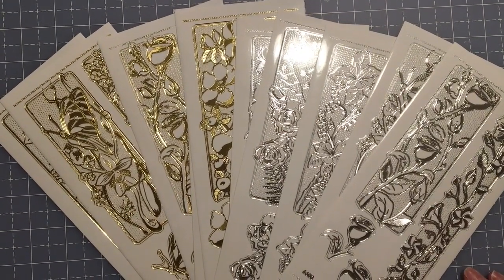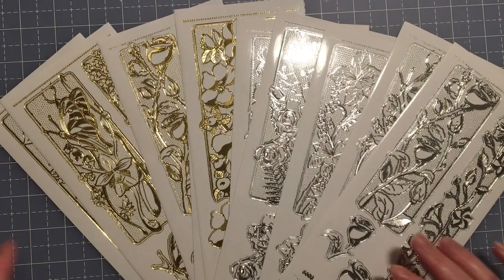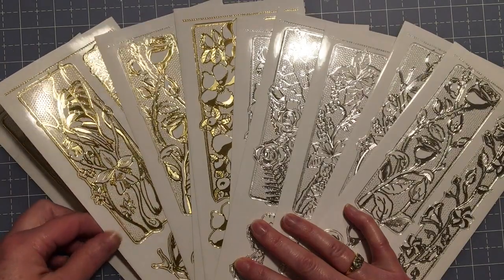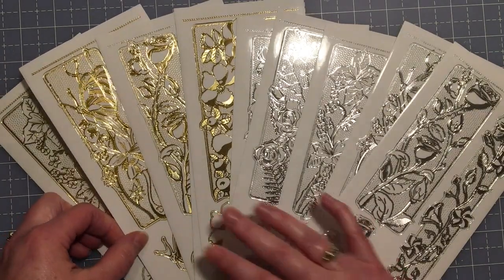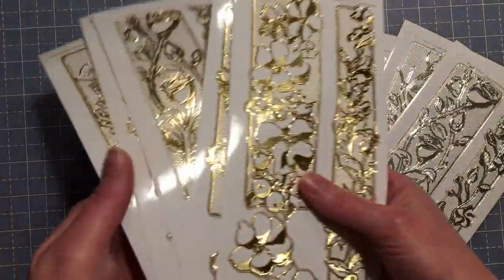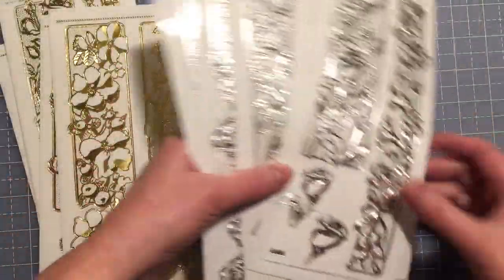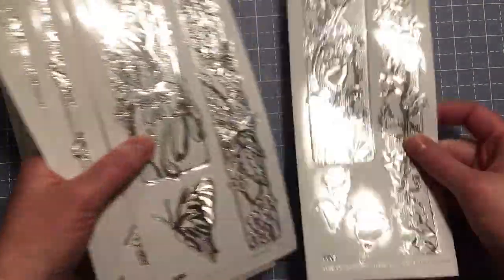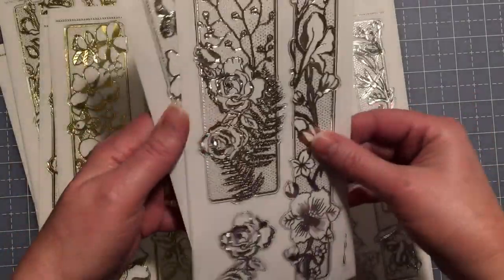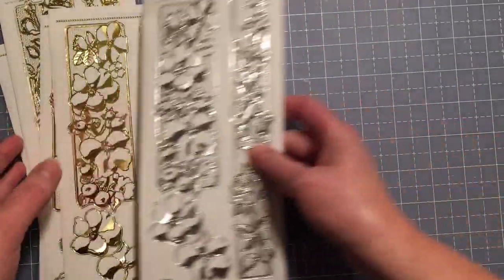Hi everybody, welcome to the Paper Wishes blog tour for March 13th. Today we are looking at these beautiful border engraved dazzle stickers. The collection has five sheets of gold and five sheets of silver, and they're really beautiful — they have roses and butterflies and what looks like a pansy, just a really beautiful collection.